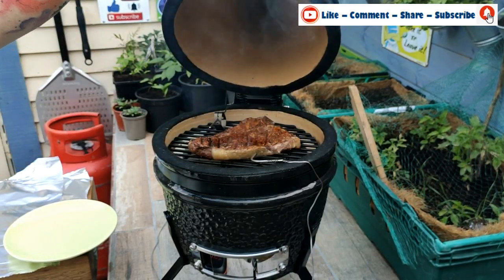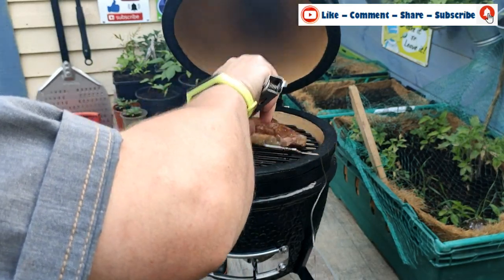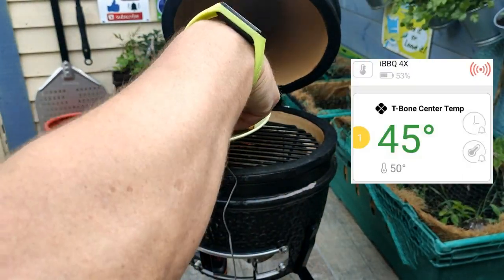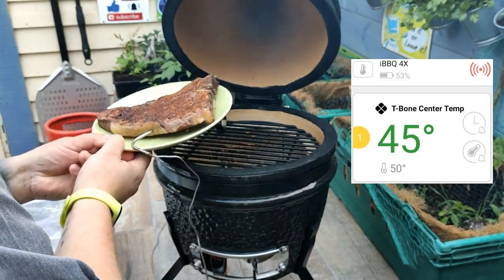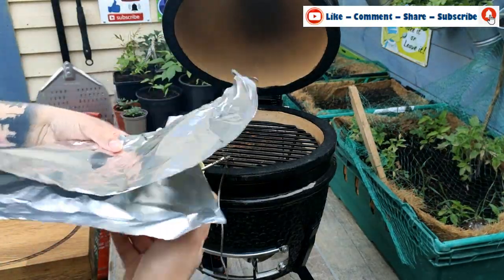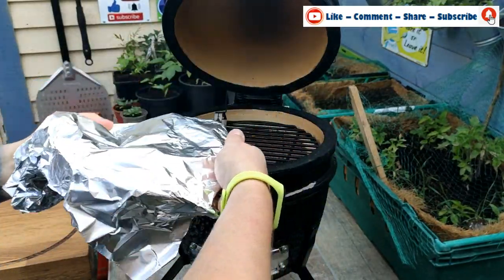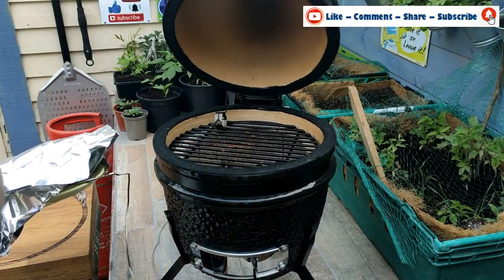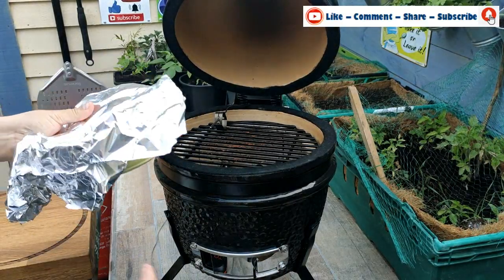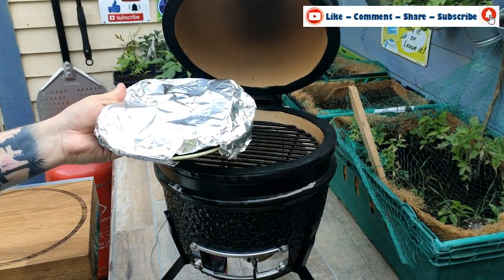After about another minute and a half I'm opening it up and taking the steak off onto the plate. I'm covering it up in tin foil and pulling the probe out from the middle — make sure you use a cloth. The steak is now just going to sit on the plate wrapped up.